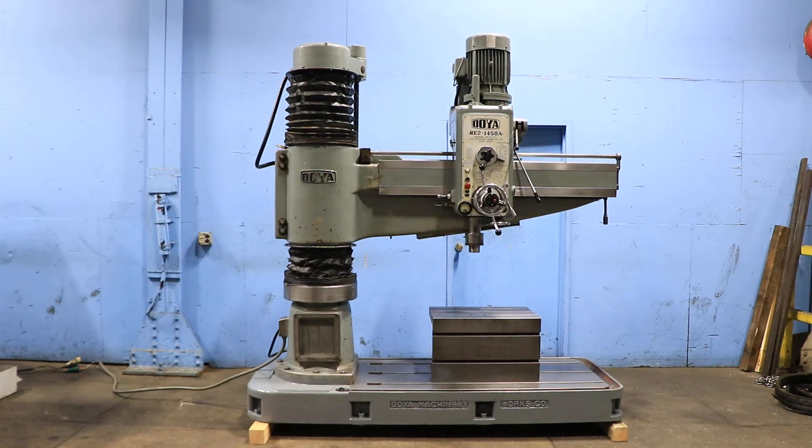We have an Ooya radial drill, model RE2 450A. It has a 5-foot arm and 13-inch column diameter. Serial number N75L3641. The machine was new in 1975.